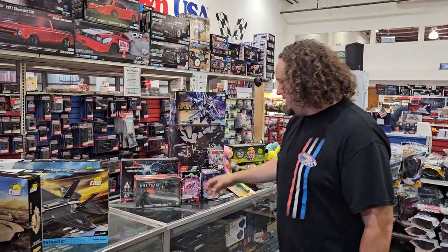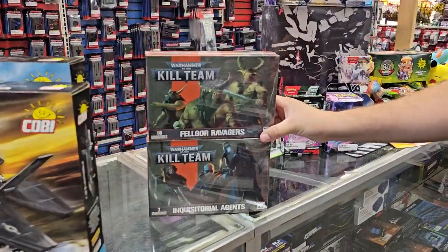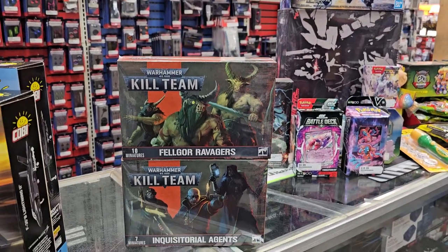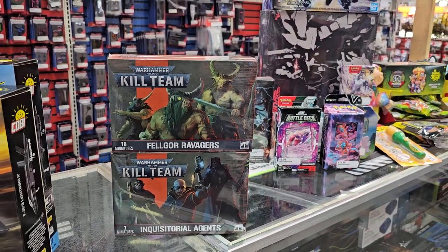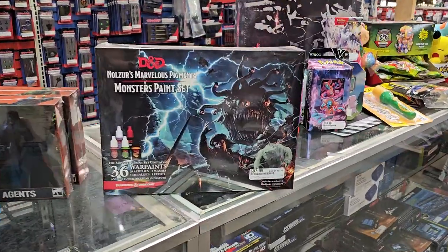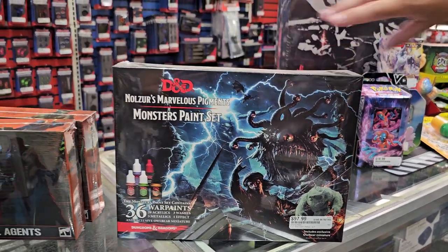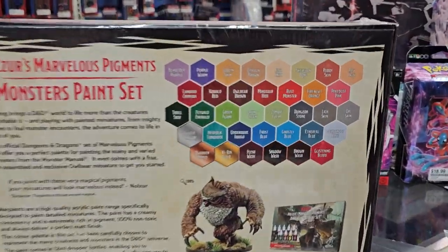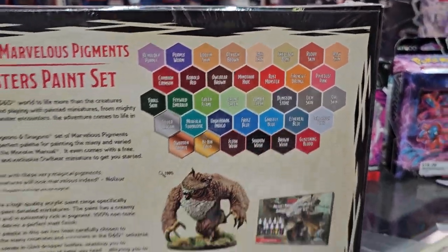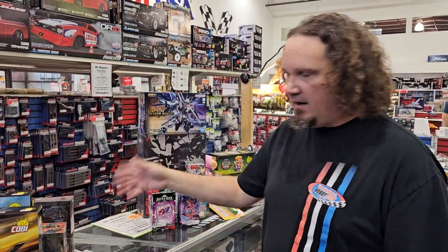Let's get into some gaming stuff. We got in some Kill Team from Warhammer — Thelgore Ravagers and Inquisitorial Agents — brand new this week. I also ordered a Dungeons & Dragons paint set with 36 different paints. It might seem expensive, but if you start to add it up you actually save money by getting the full set. I got in some D&D paints about four months ago just to see how they'd do, and they sold right away, so I'm getting more stuff in.